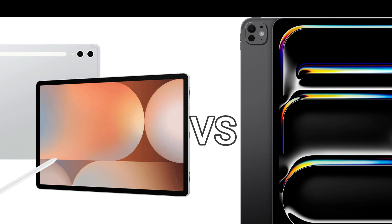In this episode, we will compare the new Samsung Tab S10 Ultra with the iPad Pro M4.